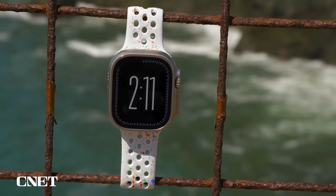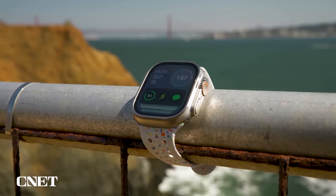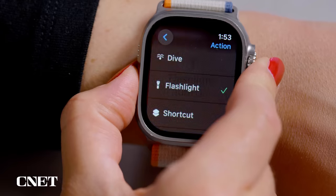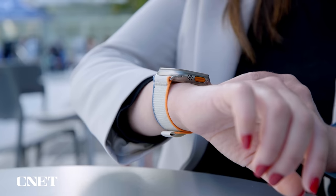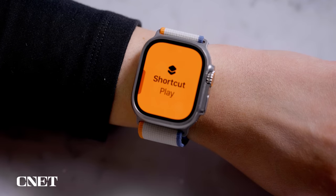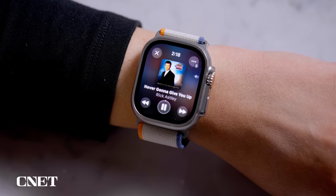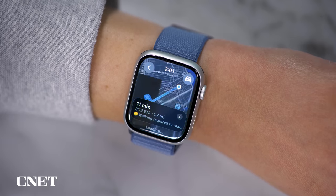The Ultra 2 has one more big design feature that sets it apart: the action button. You can press it to quickly launch your favorite workout, the flashlight, the stopwatch, or trigger a shortcut — a quick way of accessing a favorite feature or task in an app, whether it's directions to work or rickrolling yourself. The Series 9 lets you set a complication on the watch face to launch a shortcut, but it's just not as cool as having a real button.